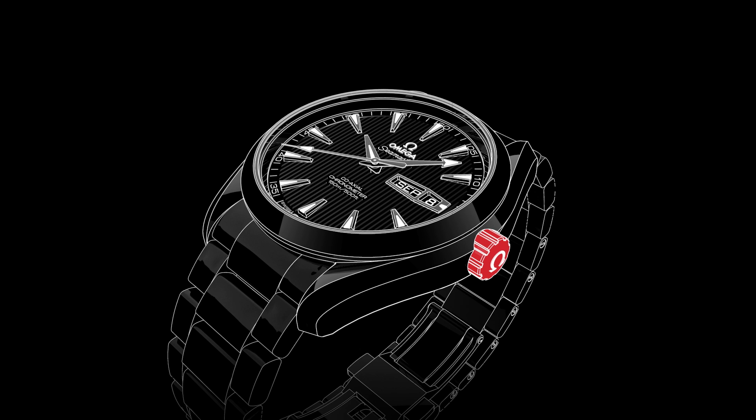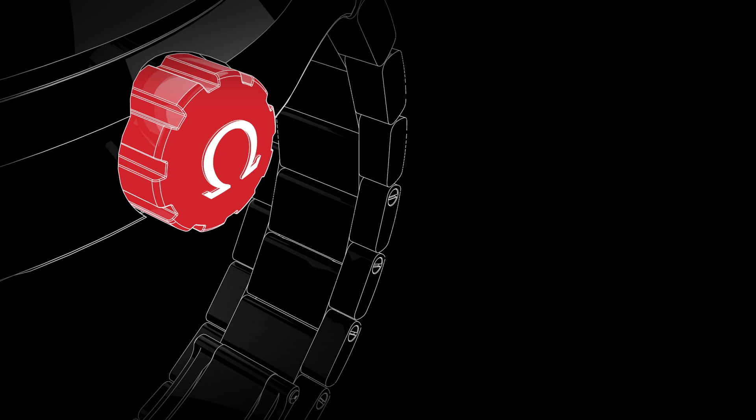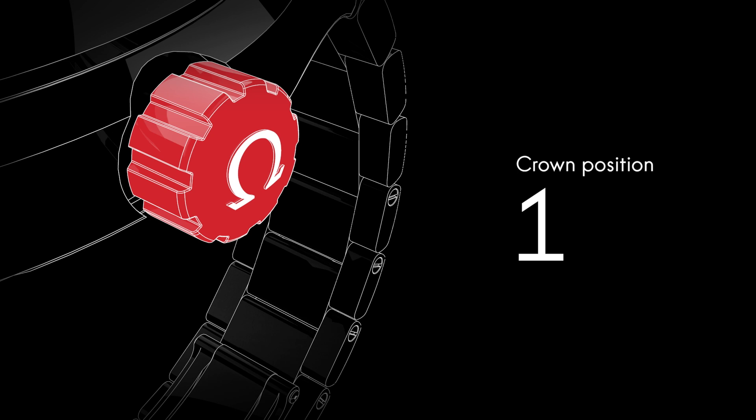In its normal wearing position, the crown ensures the watch is fully water resistant. It has to be unscrewed before the time can be set. Although the watch is self-winding, when the crown is in this position, it can be wound forward for extra power.